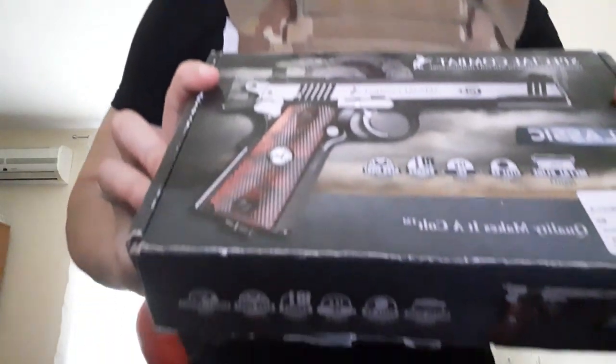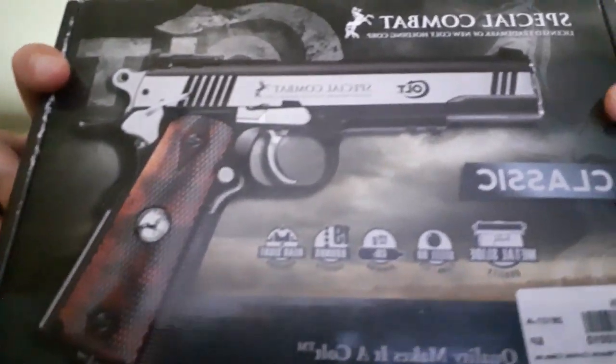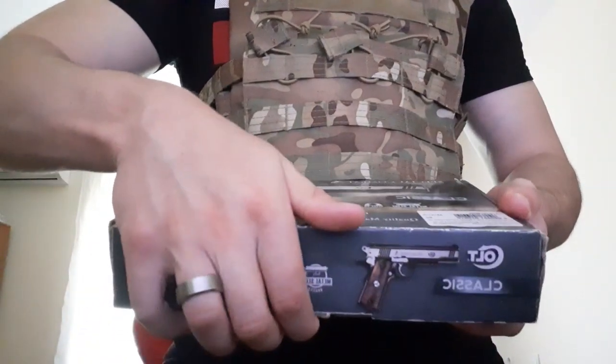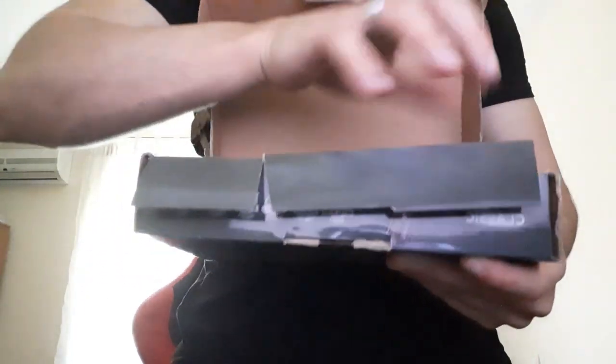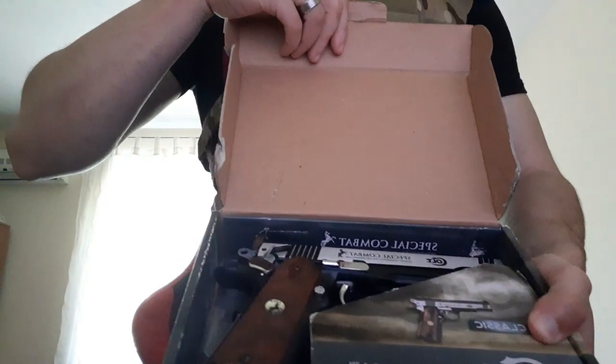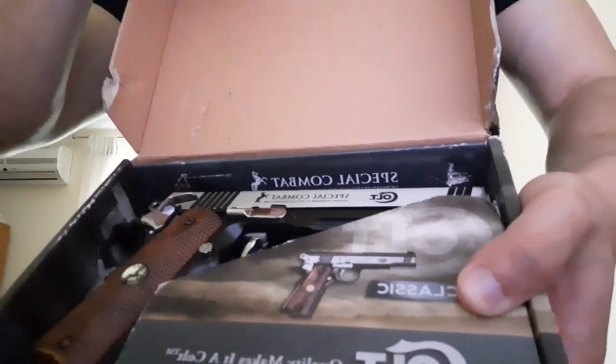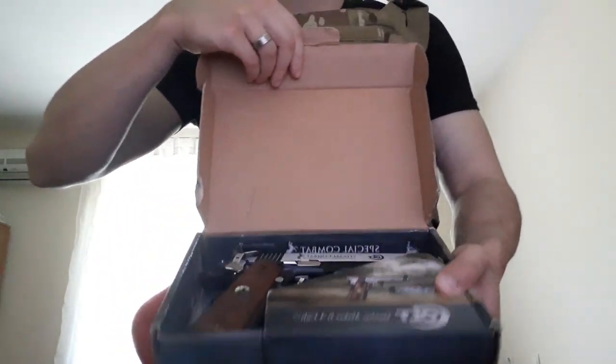I will show you the box that it comes in. I've had this for quite a while but I kept the box, so this is the box it comes in. I will try to open it without it falling off. Don't worry, I will let you get a closer look.